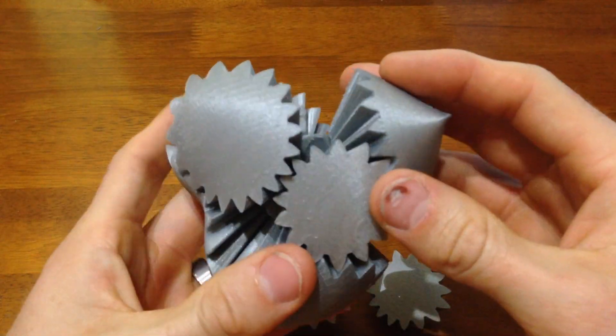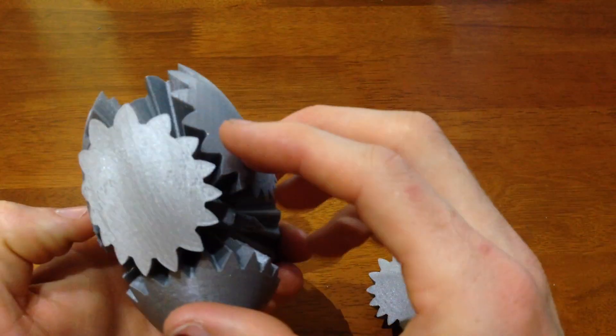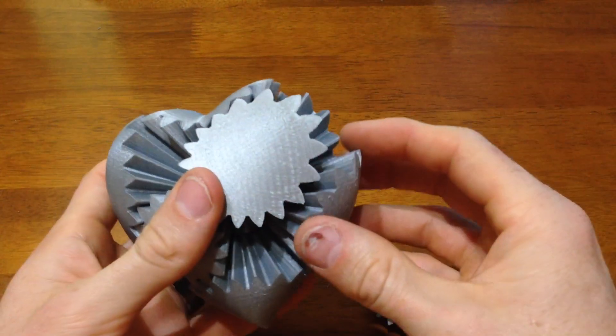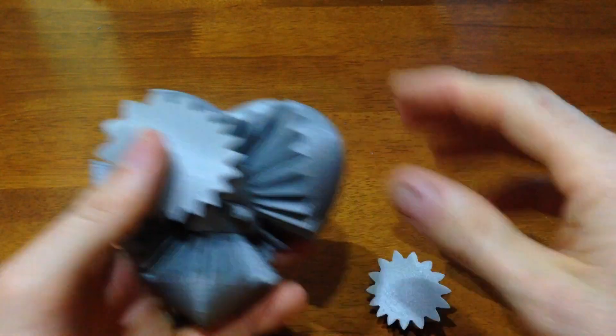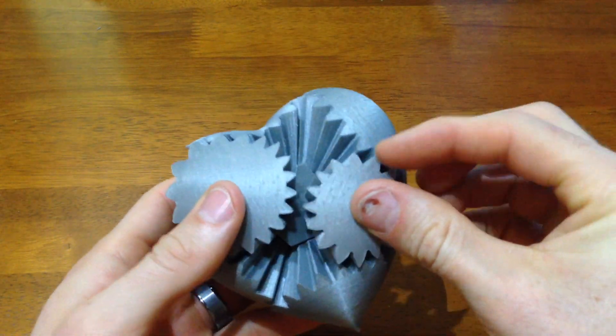I skipped ahead here because I had put some gears in backwards, had to take them out and put them back in a couple of times, and I didn't want to waste your time with that. So I just skipped to the last couple of pieces being put in correctly, so you can see how it ends up looking like a heart and how it finally spins with all the gears rotating and meshing — which is pretty cool.